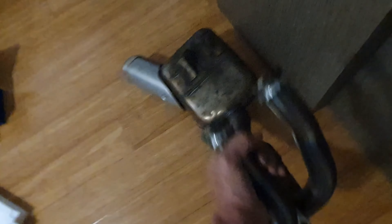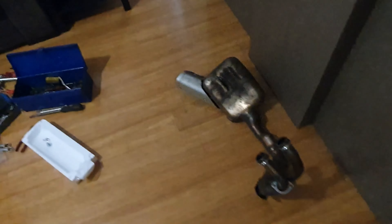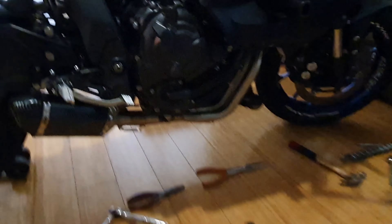There's the exhaust taken off. I think it weighs — I'll give it a quick lift — oh jeez, yeah, enough. 6 kilos, 7 kilos, I don't know, something like that.